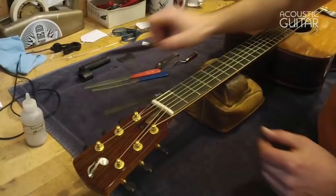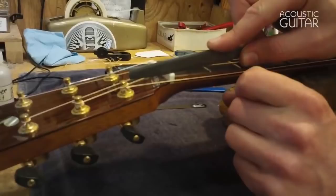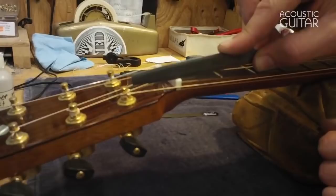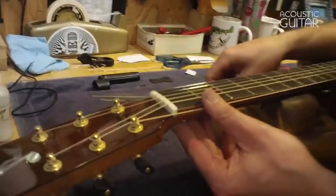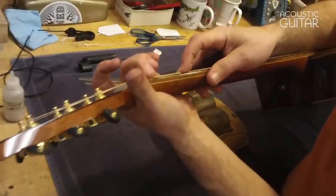I loosen the string, pull it out of the way, and find the right nut file. You want to hold it at a downward angle similar to the angle of the peghead on this guitar, because you want the highest portion of the slot to be right where it meets the end of the fingerboard. If the slot ends up being flat, the string can kind of vibrate around in it and sound like a sitar — not very clear. So hold that file at about a 10-degree angle, remove a little bit of material, blow it out, tune it back up to pitch, and check it. That's more like it.